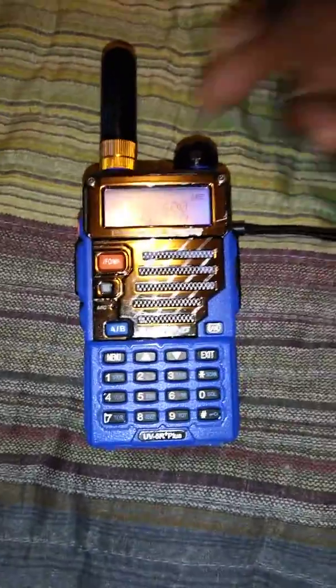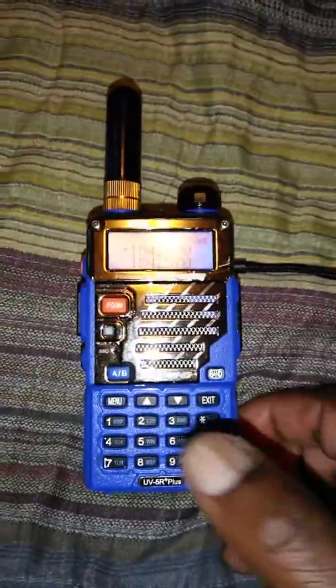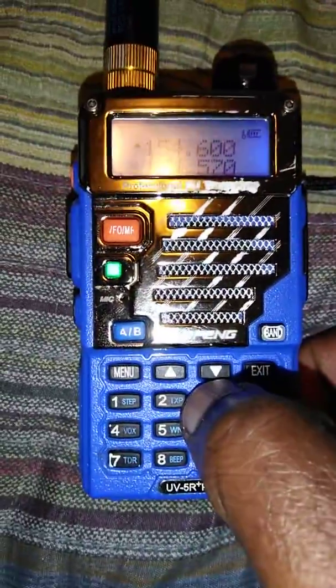First of all, you turn it on. Right now you can see, no matter what I press, nothing changes.